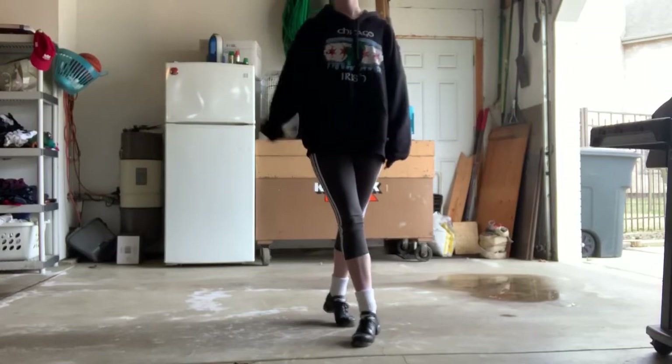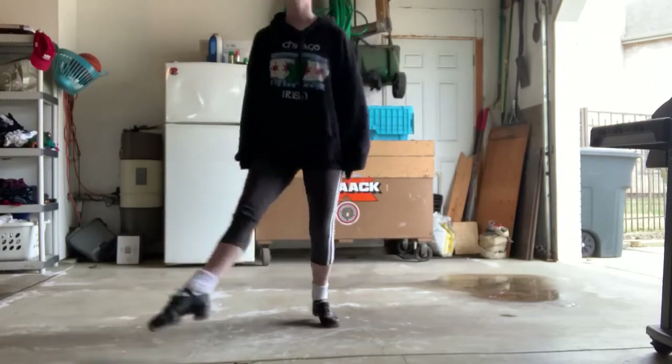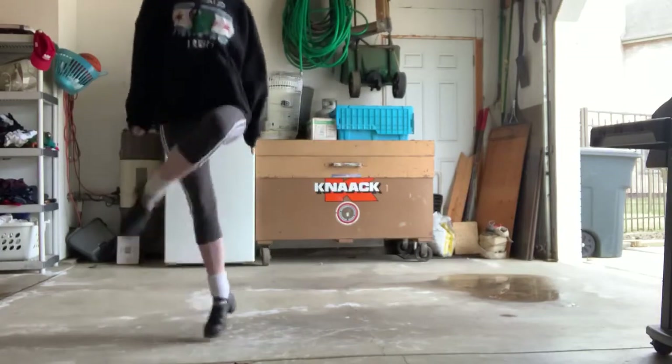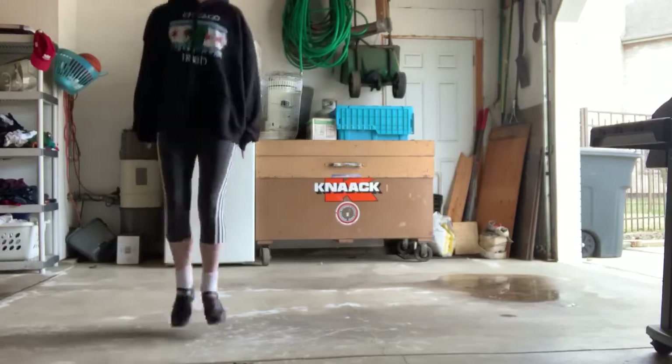Now you're going to bring your right toe and swing it behind to your left heel, and hit, and tip, drag, and tip, and cut, up, heel down, shuffle, and hit, and heel, and shuffle, cut shuffle.